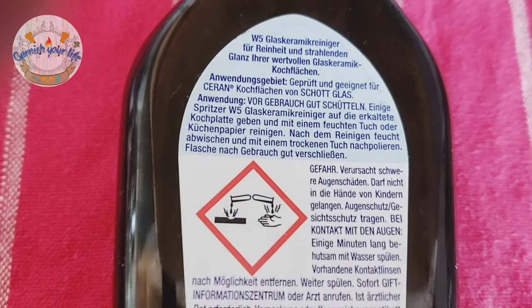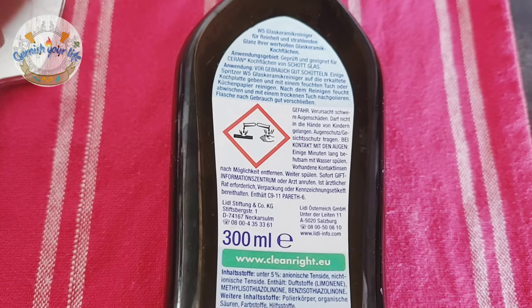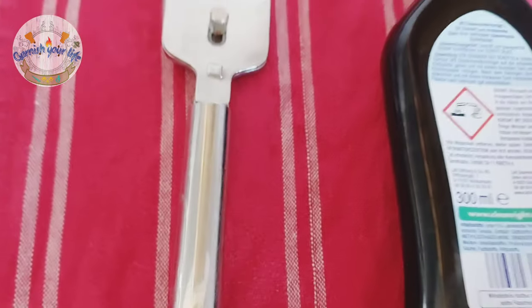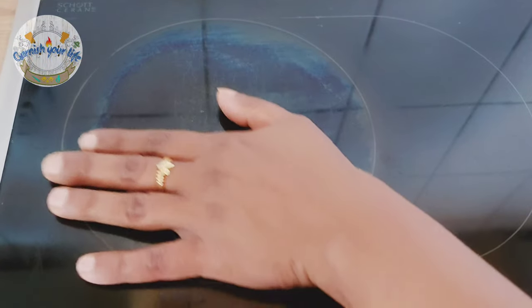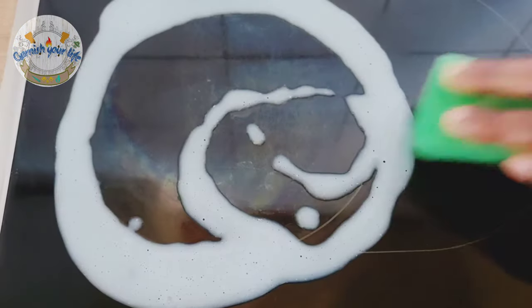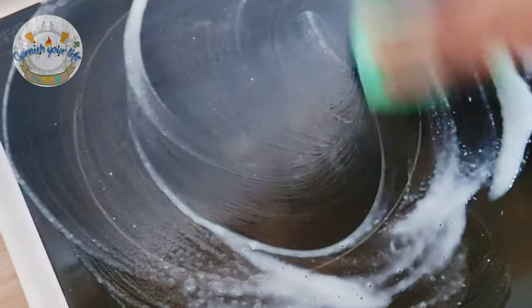Glass Ceramic Cleaner — I will show you instructions. I will use hand gloves, and I will order a blade. I am going to start the process and put the instructions into practice. The cooking plate is ready, and I am going to put the liquid on the cooking plate. I am going to spread the liquid and add a soft sponge.